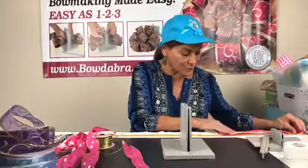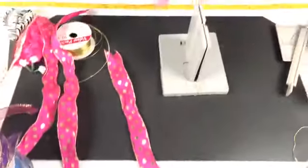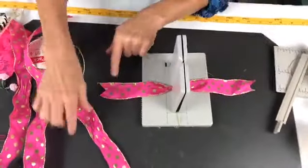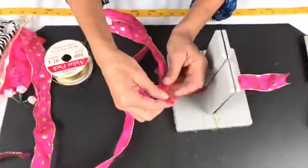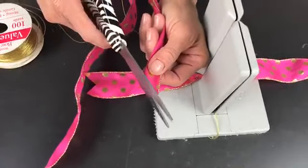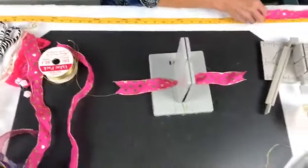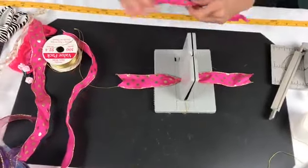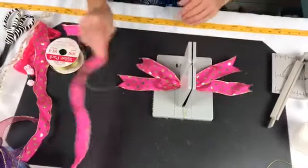I'm gonna take this first piece — I've got 13 inches — fold it in half, find the center, and just scrunch that in. I've already dovetailed the ends. In case you're not sure how to dovetail, I fold my ribbon in half and cut it right on the diagonal. This is a one and a half inch wide ribbon by 12 inches, so I'm just gonna fold it in half and lay it down into my Bowdabra.